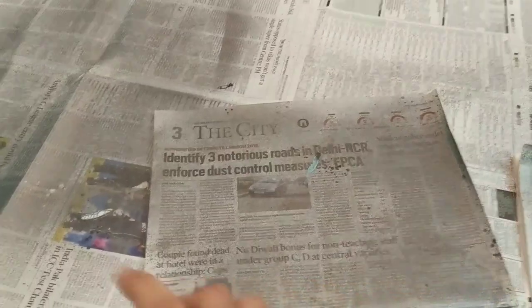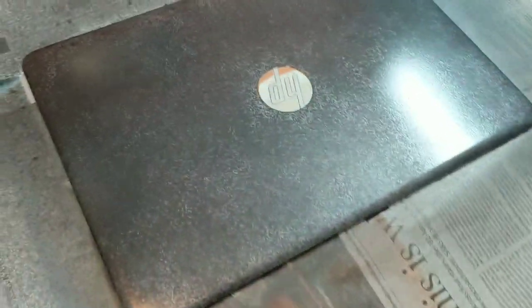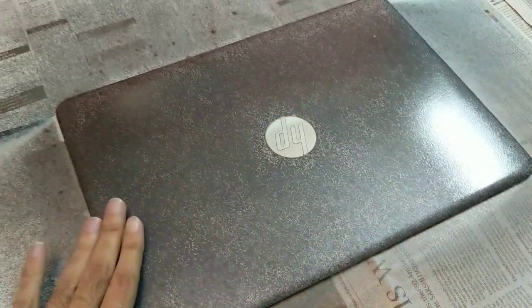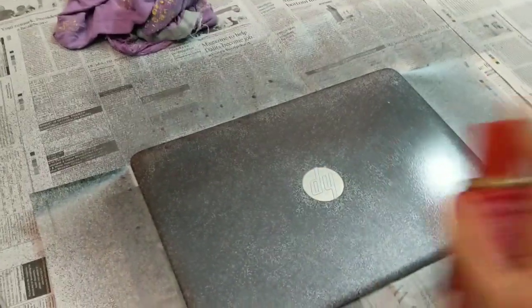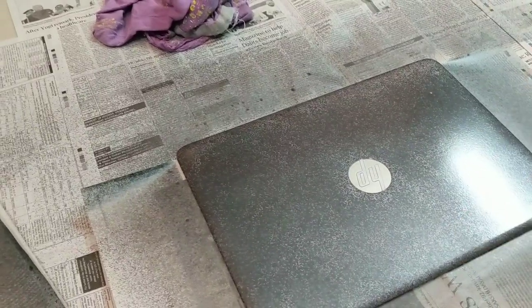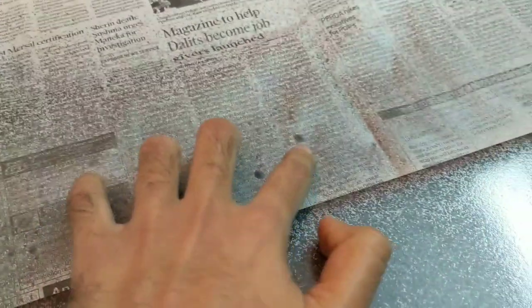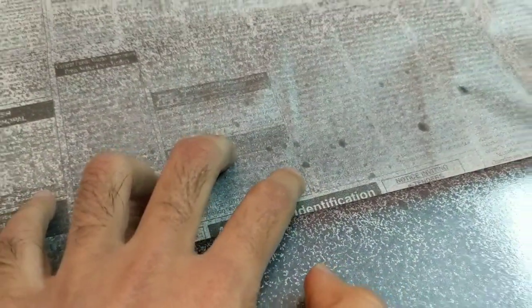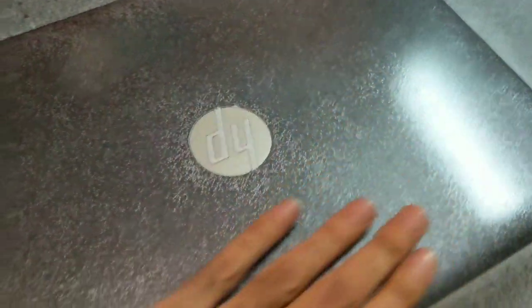I first practiced making even coats with the spray can, then secured everything nicely and ensured all the sides were covered, with only the intended area exposed. I made a few careful strokes and made sure the head of the can was clean because I did not want any droplets, as you can see some over here.